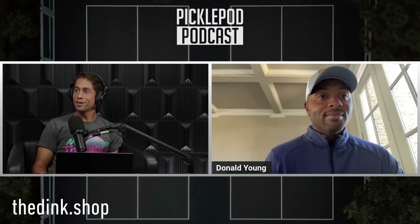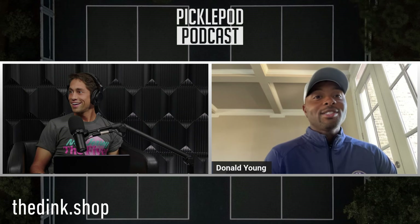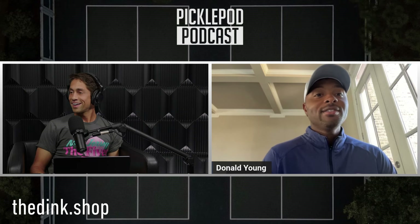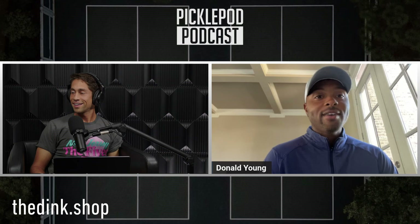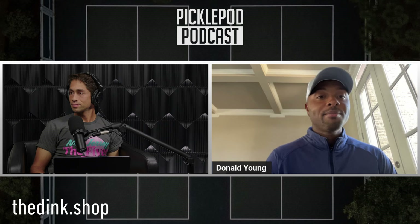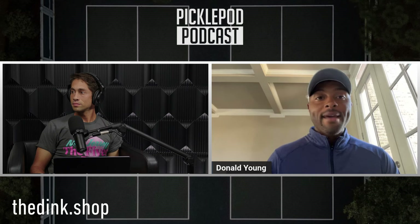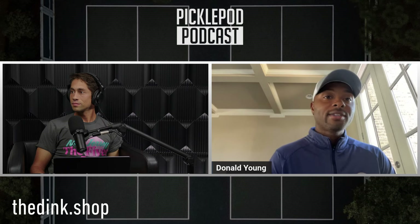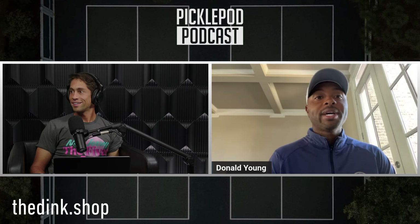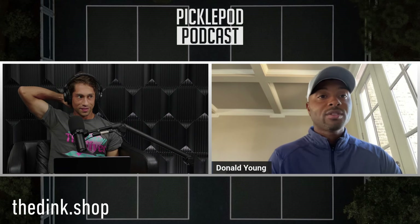Who do you have back in Atlanta, like your normal crew that you hit with? I have Alvaro Teron - he lives not far from me, he's kind of where I started. I have this guy Ken, he wins a lot of the money balls at the PPA, he's from Japan. And then I have Marshall Brown and Rafa about an hour away, so they'll sometimes come down and I'll go up there.